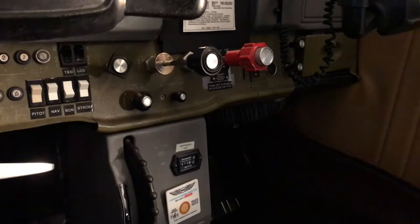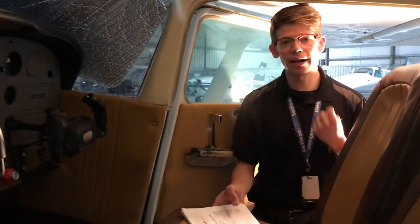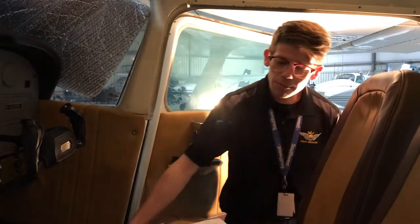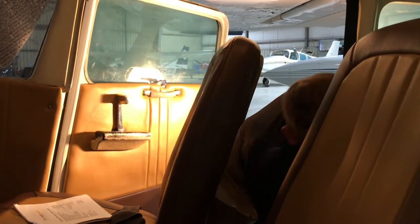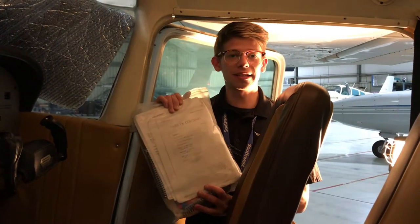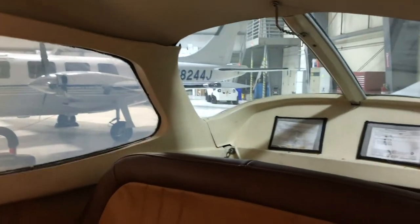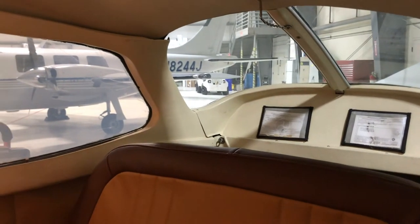The next item is the required documents. The required documents are four main items: you need an airworthiness certificate, a registration, an operating handbook, and a weight and balance. Those main items are in the back of the aircraft. The weight and balance data and POH, or pilot's operating handbook, is all in this bundle of papers in the plastic bag right here. Looking towards the rear of the aircraft on the inside, we can see the airworthiness certificate as well as the registration, located in the back and in view to passengers and crew to make this flight as legal as possible.